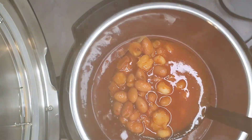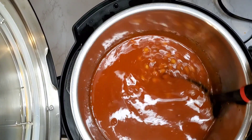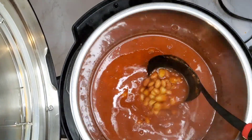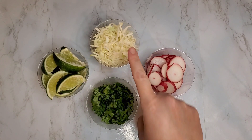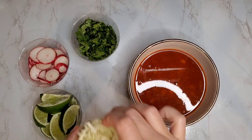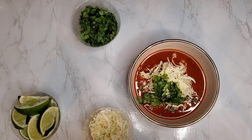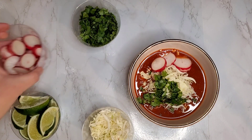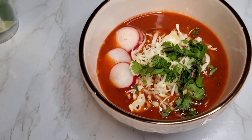Here's our first look at our vegan pozole — I just love the way this turned out. It's absolutely delicious. So let's talk about toppings. Traditionally people use radish and shredded cabbage, cilantro, and limes — you could also add raw onion, but my family's tummies don't agree with raw onions so we're leaving that out today. I'm going to top my bowl with some of the toppings so you can get an idea of what it's supposed to look like and how you're supposed to eat it, since this may be a new soup for some of you.